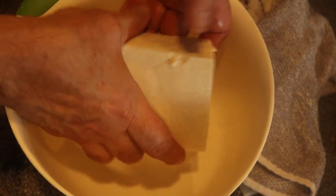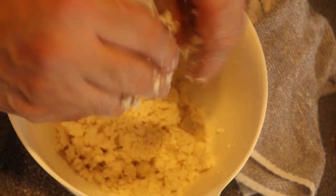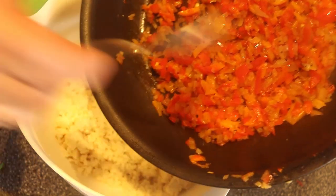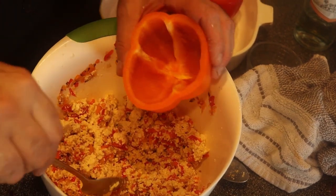Now take some nice firm tofu and mash it up. Take that cooked pepper and onion mixture and put it right in with the tofu. You can keep it simple, or you can add spinach, broccoli, kale — whatever you like. Just make sure everything is cooked before you put it in, because the stuffing won't really have a chance to cook inside the pepper. Taste it — it needs a little salt. This mixture is going to fill up about three peppers.